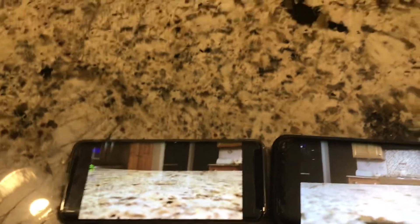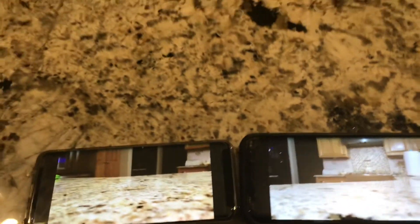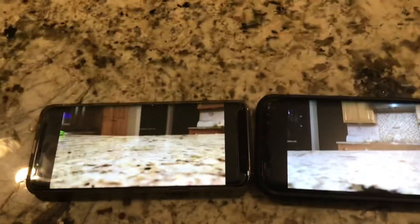So that will be my review on the Galaxy S9 versus the Galaxy S8. Thank you guys for watching today's video and enjoy your night.